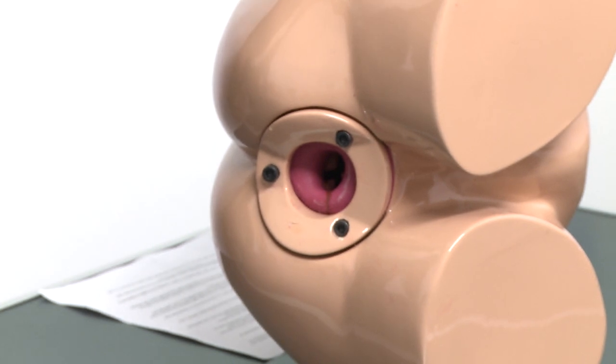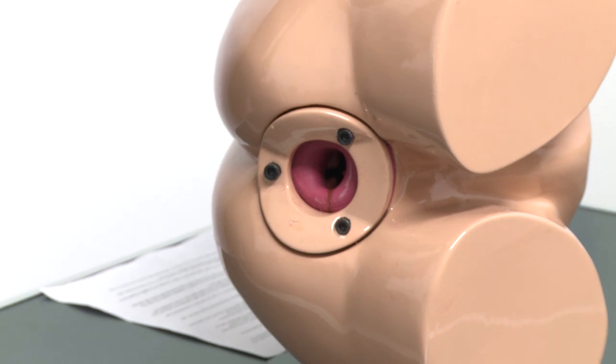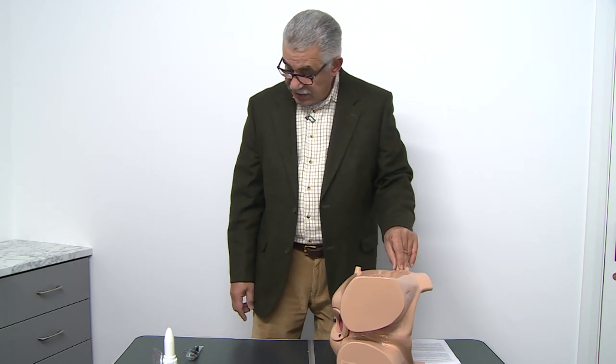For this procedure we are using a mannequin which we developed ourselves. It has a rectum and anal canal, and is designed for teaching rigid sigmoidoscopy and proctoscopy. It also contains hemorrhoids which we will be able to see.